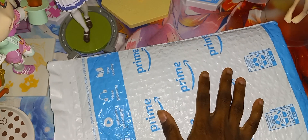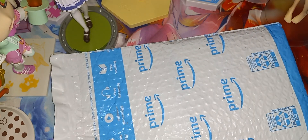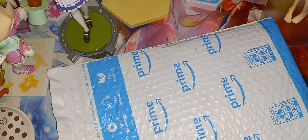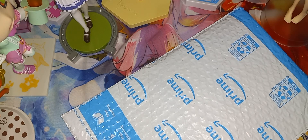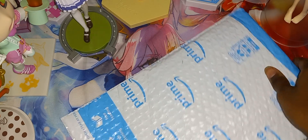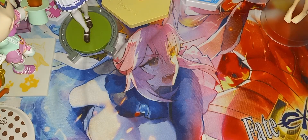Welcome everybody, TMIJ here. You can see I have a package from Amazon — let me open it and show you what is inside. Alright, it is now open, let's pull the contents out of the package.